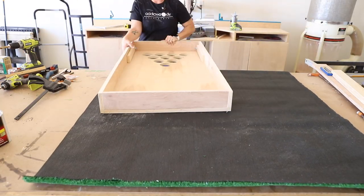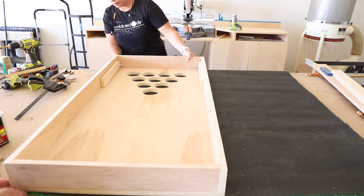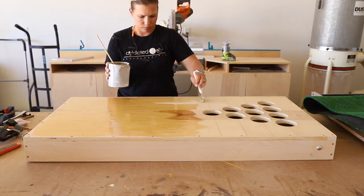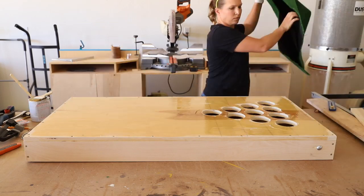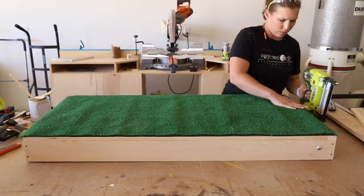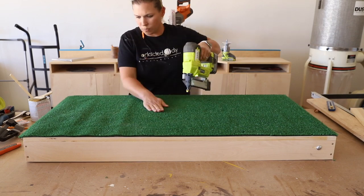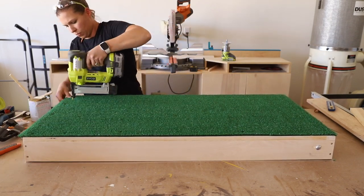I bought a 6x8 AstroTurf mat at Home Depot and used it to cover the tops of the game boards. I laid the game board out as a template and cut the turf with a sharp razor knife. Before attaching the turf, I painted a generous coat of contact cement over the top of the game board, then set the turf on top. I stapled the turf down with 5/8-inch narrow crown staples, working from one end to the other, flattening out the turf as I went. The staples will hold the turf in place and the contact cement will prevent it from lifting in certain areas as time goes on.